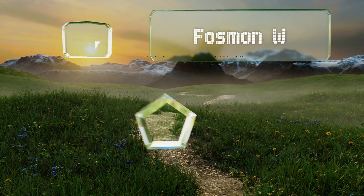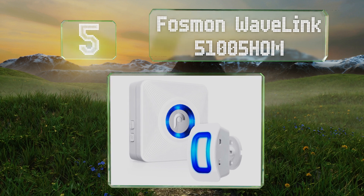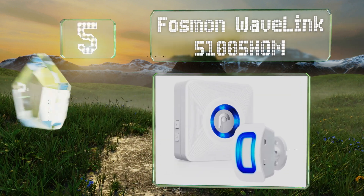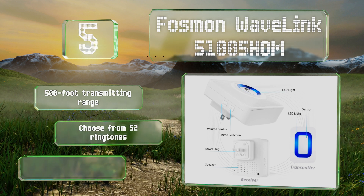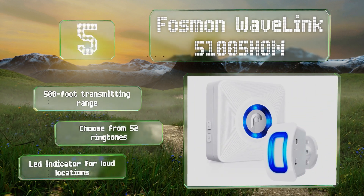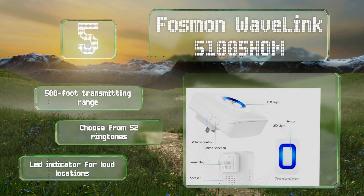Moving up our list to number 5, the Fosman Wavelink 5100SHOM comes with one transmitter and one receiver, but can be connected with up to 10 of each. Monitor your front porch and back garden at the same time, and keep an extra receiver in the basement or garage. It features a 500-foot transmitting range, 52 ringtones, and an LED indicator for loud locations.